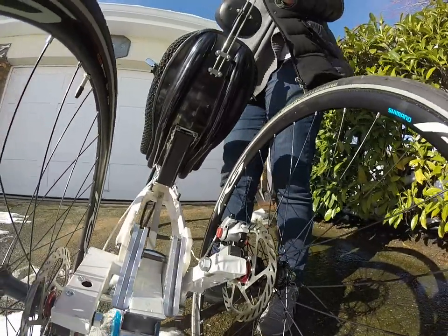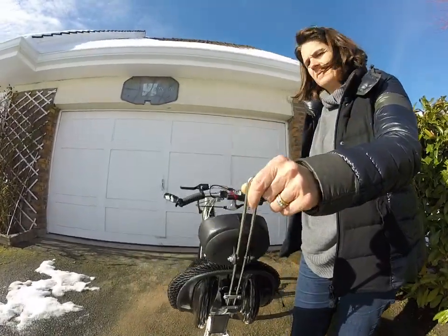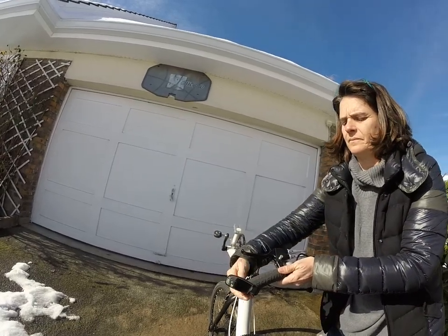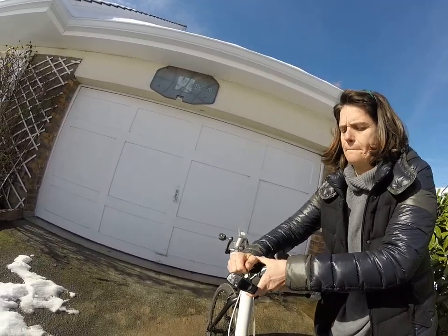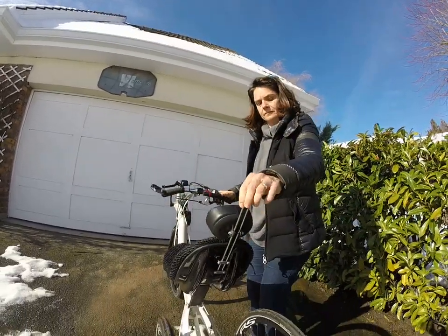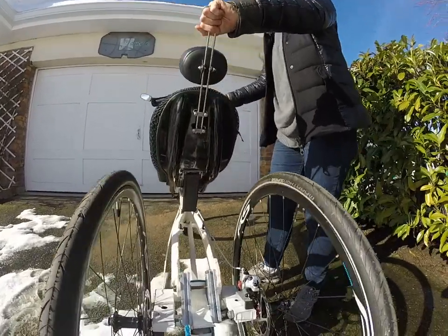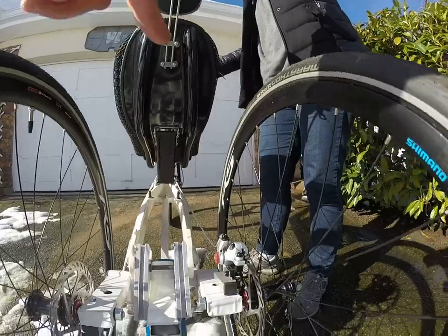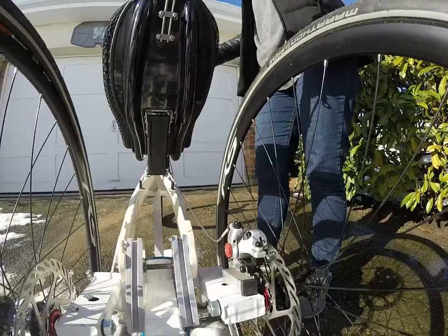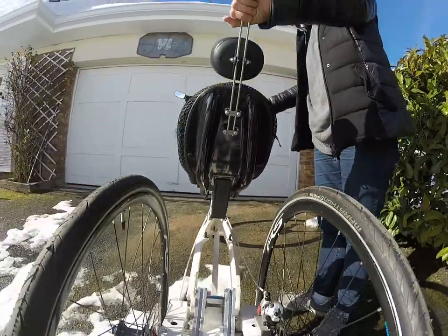Now we put the bike back vertical and we are going to pull the rear brakes. The bike stands and does not move — and in fact this is why: because the brakes cannot move relatively to the caliper. This is how the bike stands.